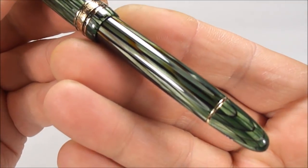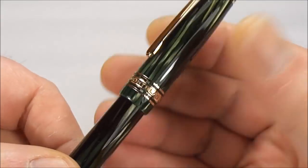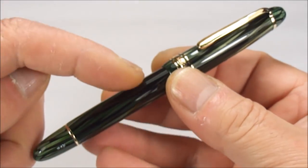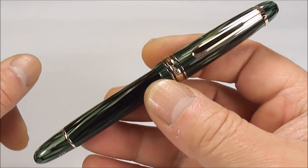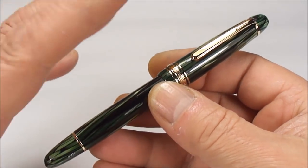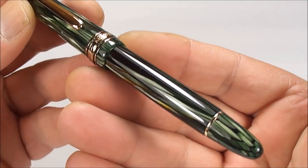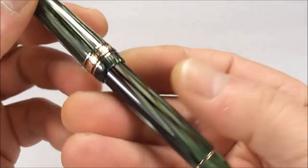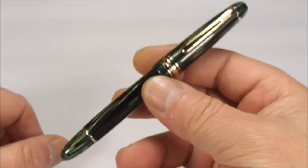Now the beautiful thing about this pen — look at that, absolutely gorgeous. It's actually the green striated or striped fountain pen. It's the Montblanc 144. I believe the same pattern came in a grey colour as well, but this one comes in this beautiful green striped or striated pattern.